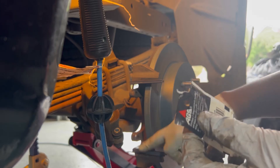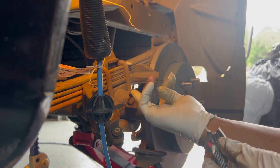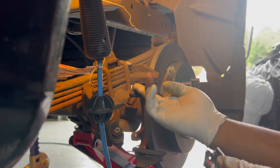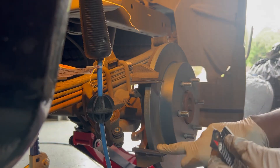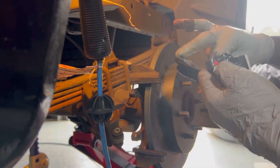Add some lubricant right here on the slide pins, add some lubricant right there.